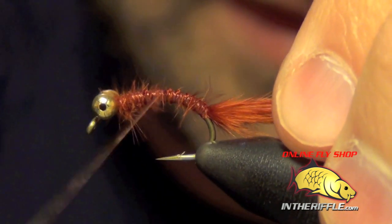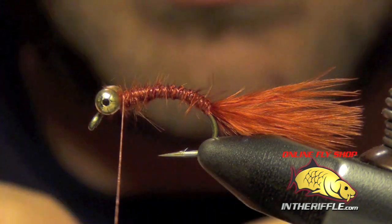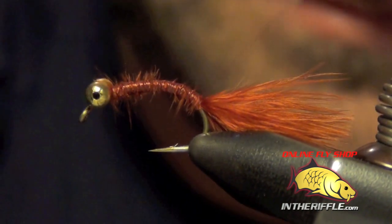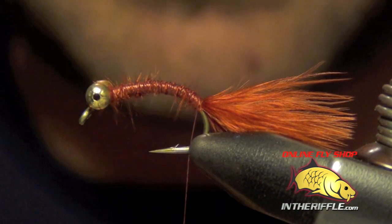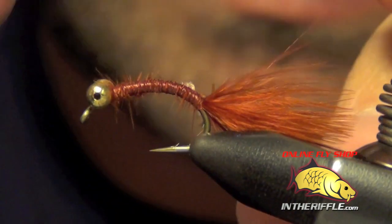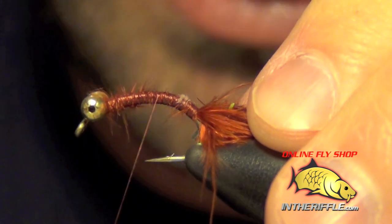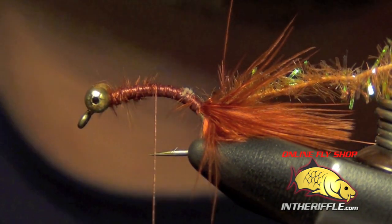The next thing to tie in is going to be our wire — this will be the rib at the end of the fly. I'm just going to tie in some fine or small copper wire, right on the side of the hook. The next thing I'm going to tie in is the body material. For this I'm going to use some medium root beer cactus chenille. You definitely do not want to use the large for this fly — you want to use the medium. Large would be much too thick. For now I'm just going to leave those hanging off the back of the fly.